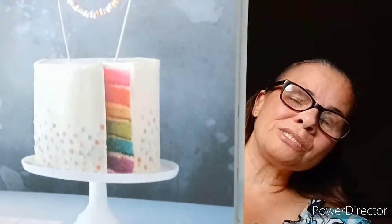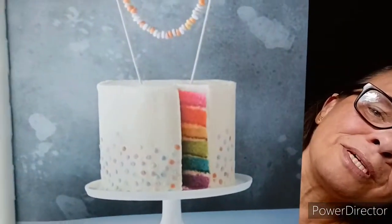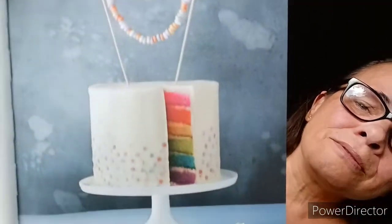Rainbow cake — there is nothing quite as spectacular as a classic rainbow cake. So that's the first cake, and she's calling it the rainbow cake.